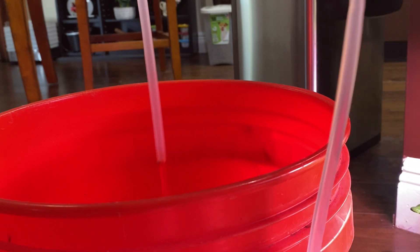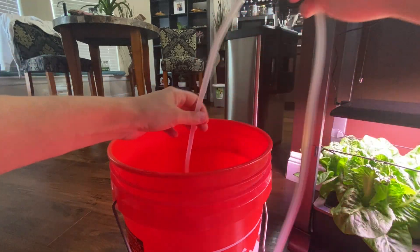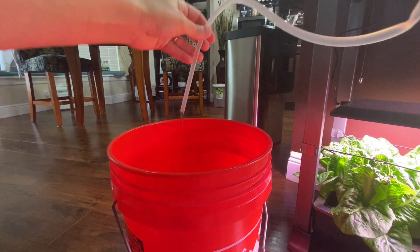You can see the water is draining just as a trickle out through that hose. It does take probably about 15 minutes to get all of the water out of the tray.